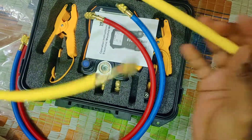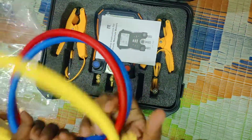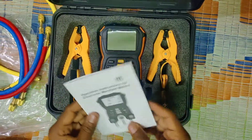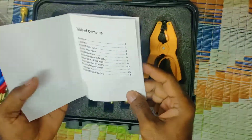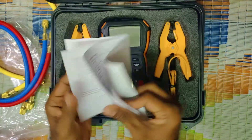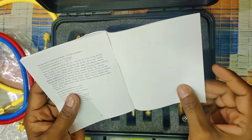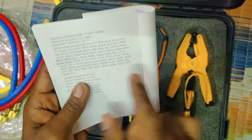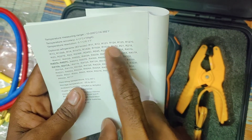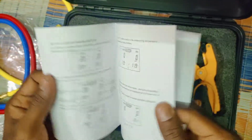We are going to store the details. I will show you the details. R12, R123, R124. I will show you the video.